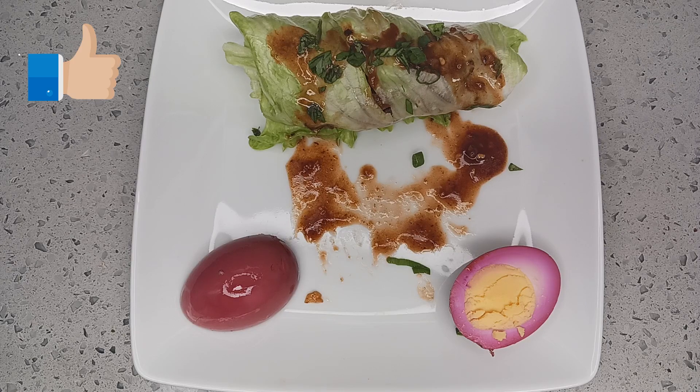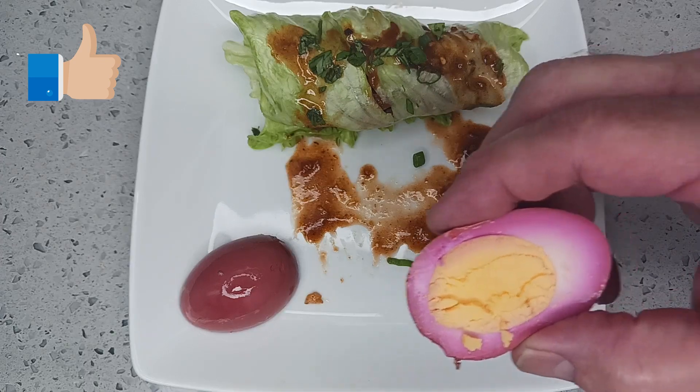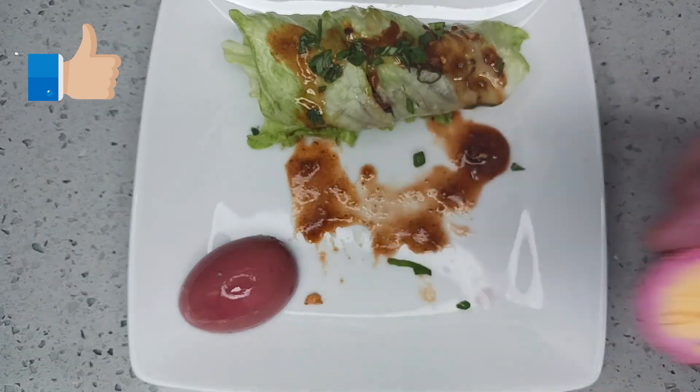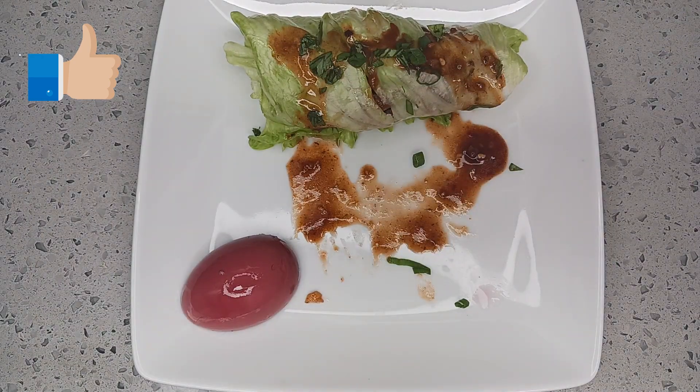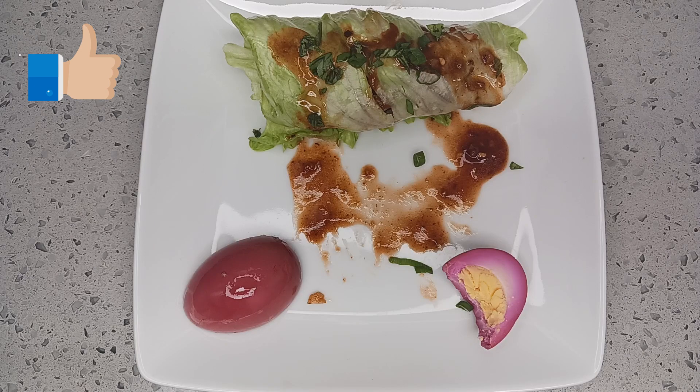A couple of good accompaniments to either of these dishes would be the addition of some kimchi, or in this case I decided to make some pickled eggs. These eggs have been pickling for about five days, and as you can see the pickling liquid has penetrated very far into the egg. When you bite into it, you get the contrast of the creaminess of the egg with the bite and bitterness of the pickling liquid.